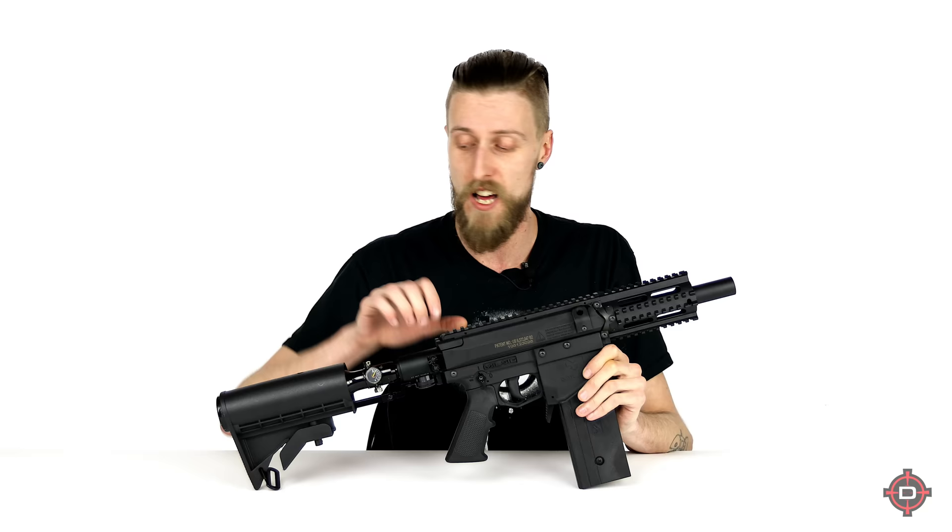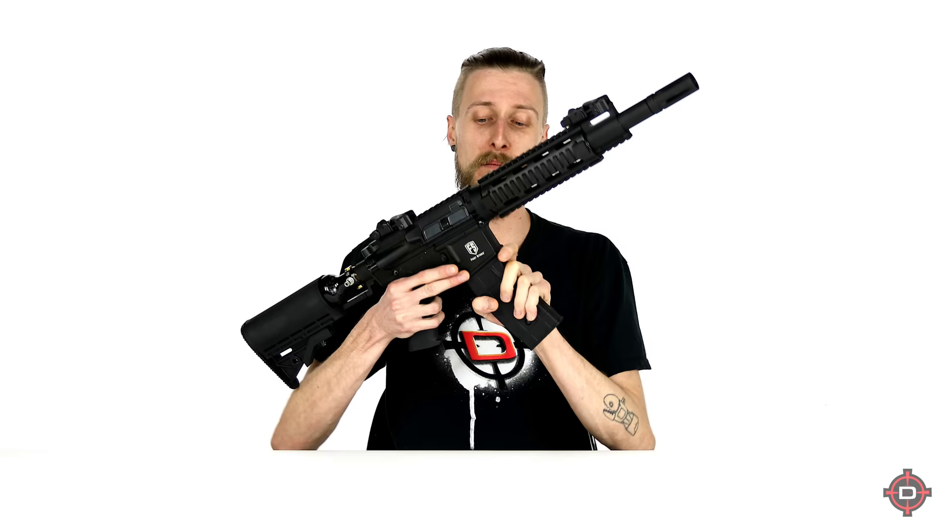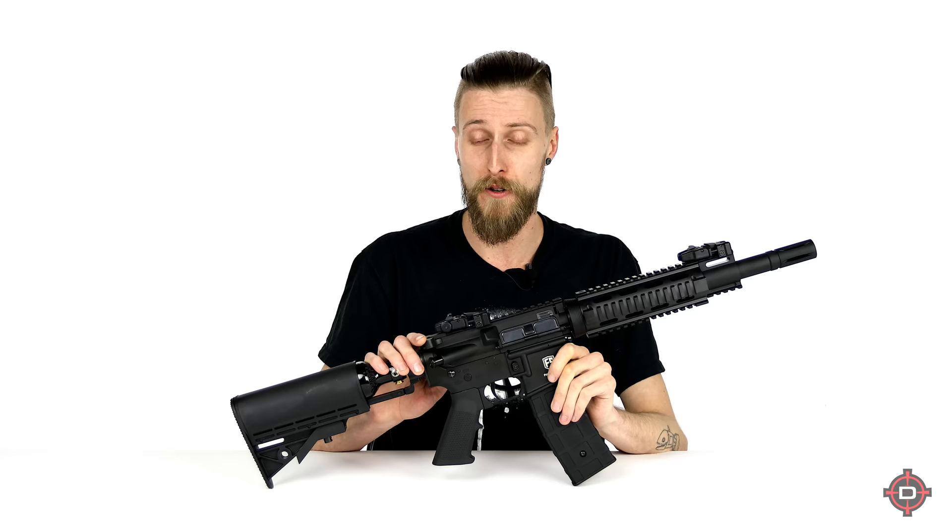The final one on our list is the First Strike T15 — formerly known as the Tiberius T15 before the rebranding. This is absolutely beautiful. If you're going for pure aesthetic appeal, you can't do much better. It is very efficient, very reliable, and shoots First Strikes like a dream. It has a 20-round magazine that holds both First Strikes and regular paintballs, so you don't need different magazines for each. Currently it's semi-automatic only, but a drop-in kit is coming that will make it a mechanical full auto marker — so that's pretty cool.